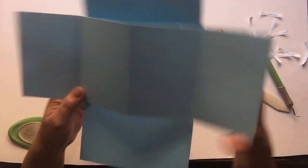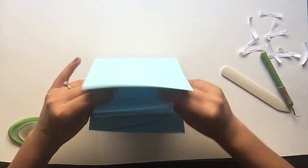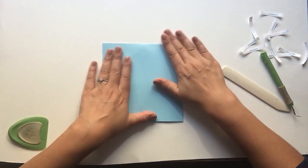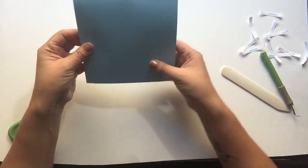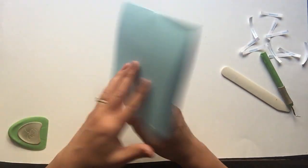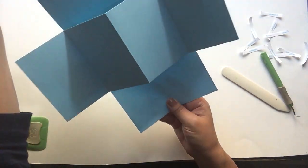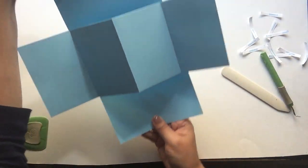Now go ahead and fold your card for the first time so you can get your mechanism working. And there you have it — that's the larger version of the twist and pop-up panel card. Definitely burnish both sides so you can burnish that mechanism in place. This one seems to be working pretty well already.